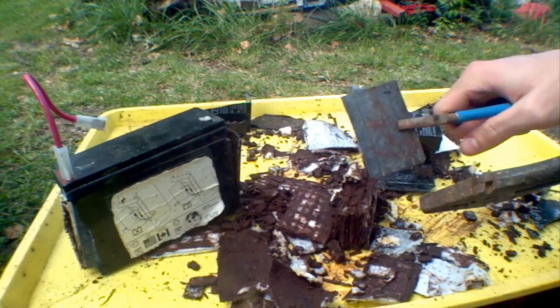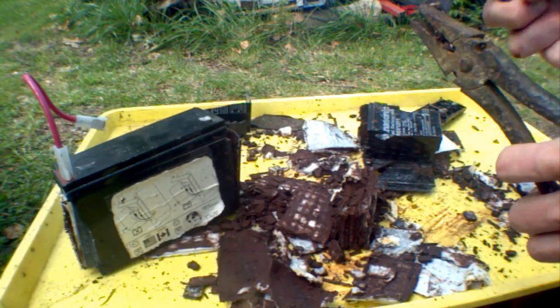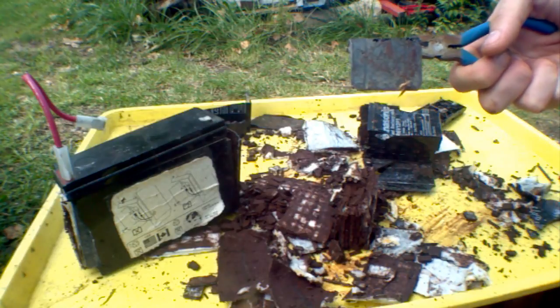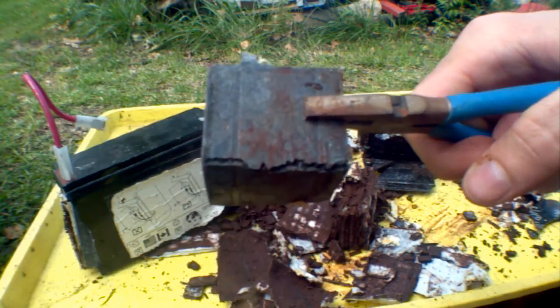So that looks like a lead plate to me. But if we crack it, you can see it's actually like a grid — there are lines of lead. This might be lead oxide. I'm not sure. It's interesting looking.